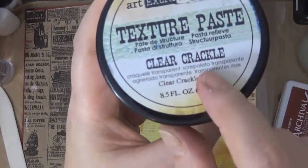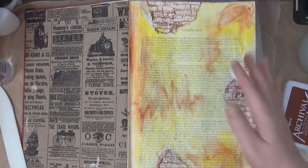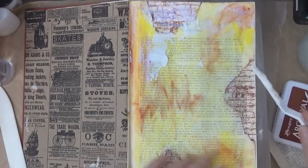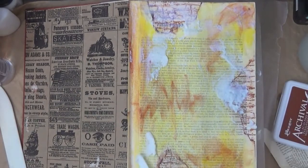Here I have this clear crackle paste — this is by Prima Marketing. It will dry completely clear and have cracks which give fantastic texture. Mix it up with your palette knife and then apply it — I'm adding it randomly, some areas thicker than others, which will give you different sized cracks.